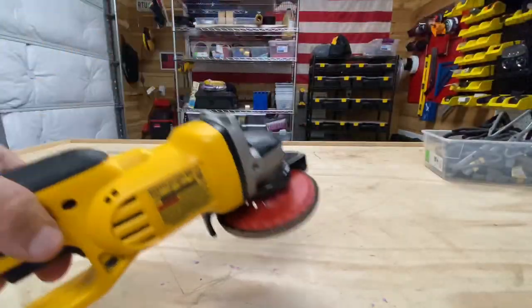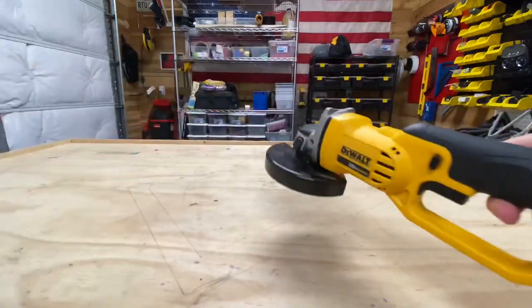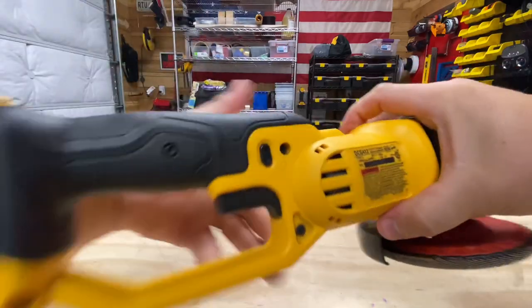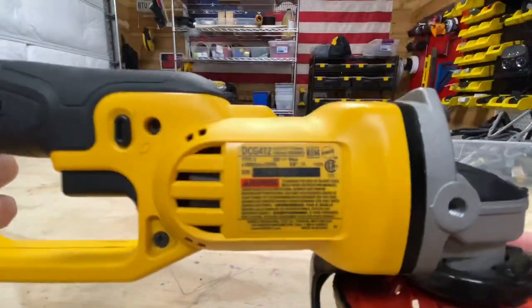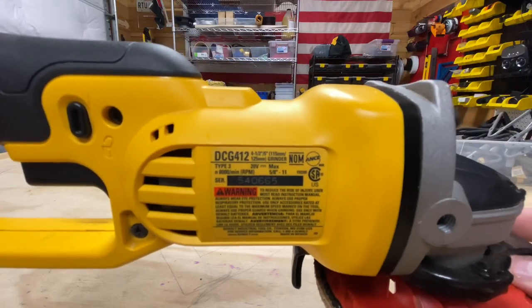Alright, so I'm currently using this DeWalt to sharpen blades — and there you go, that's what I'm using.